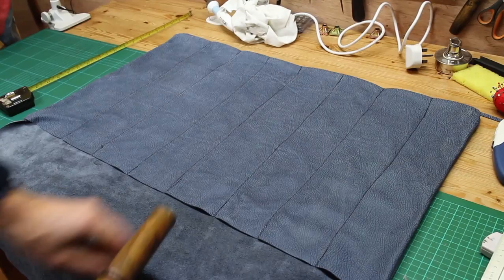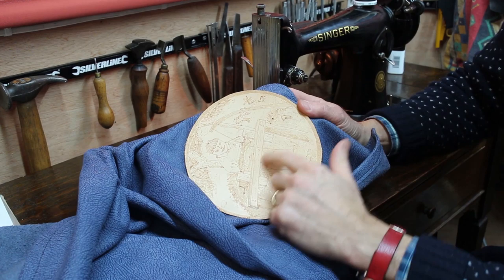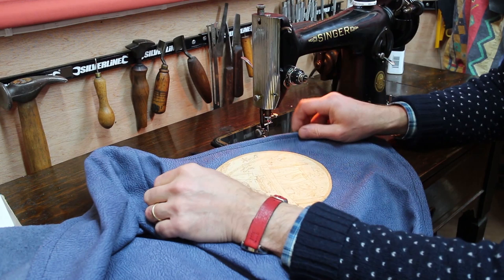I've now sewn up my main pocket seams. I put up a film about pyrography and burning onto leather, and a little bit of work from that project I've actually stuck with some leather glue onto here. I'm just going to stitch around the edge — I should have done this before I sewed this panel on, but I didn't, so I'm going to do it now.